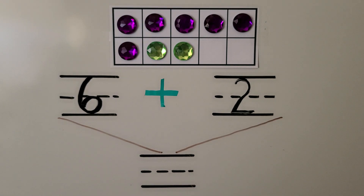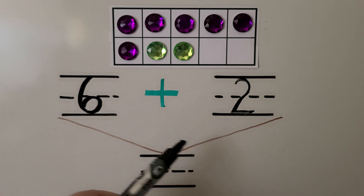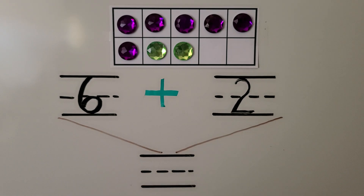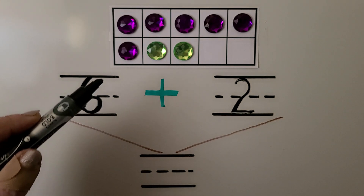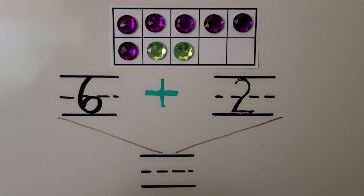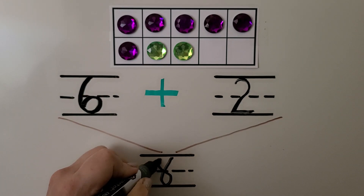There are six purple counters and two green counters. We can put them together to add and find how many counters are in the 10 frame. We add using numbers and a plus symbol — we can say six and two, or six plus two. So how many counters are there in all? We start from the six and count on: six, seven, eight. There are eight counters in the 10 frame.